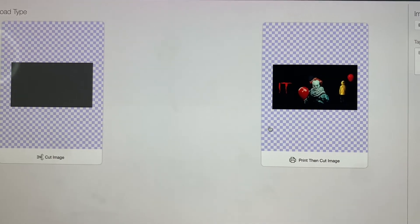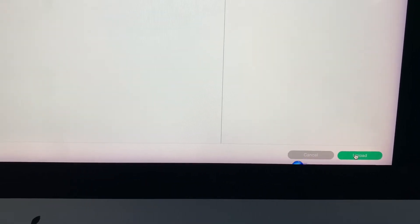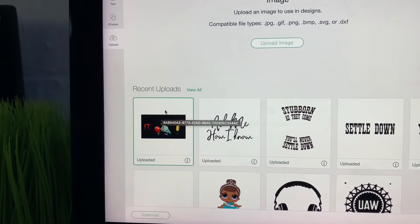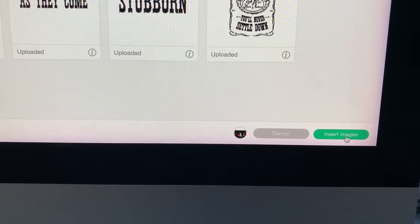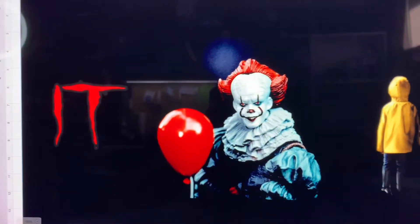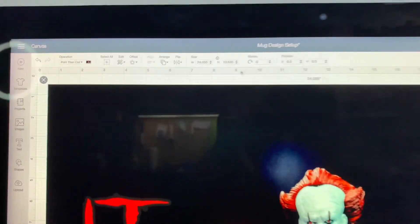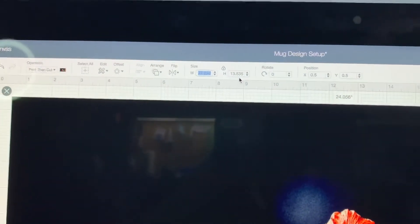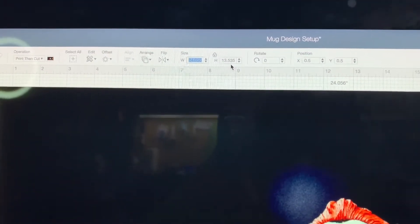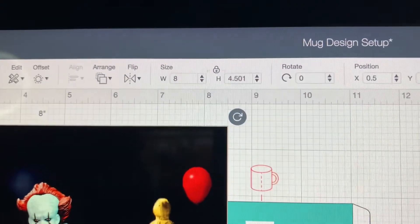We're going to do Print then Cut. Click Print then Cut, and down at the bottom it says Upload. Go ahead and click the image — we already have an art board open — then click Insert Image. It'll appear on the canvas but it's way too large, so I'll resize it. Since it's locked you can just change the width and it will automatically keep it in proportion. I'll shrink it down to about eight inches and hit Enter.